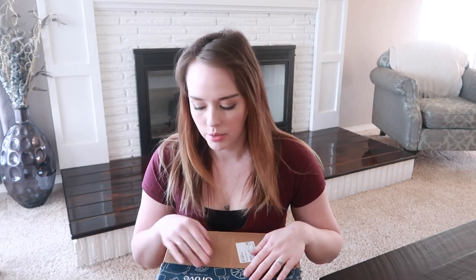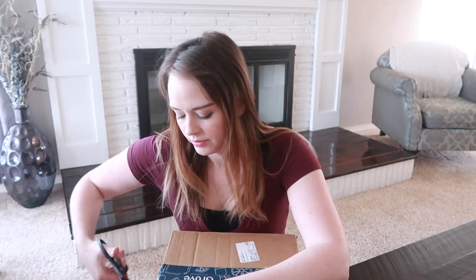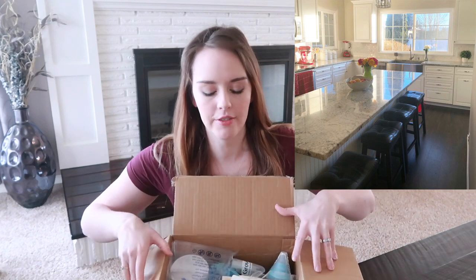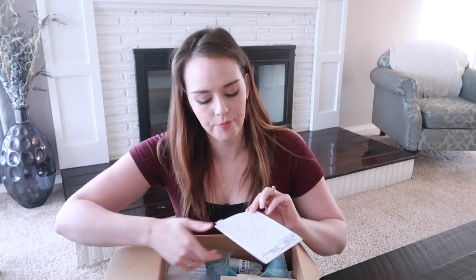We have our first box — I think this box was $45 and it's going to be full of cleaning supplies, so let's open it up. My mom and I do recipe videos at my house twice a week, so she bought this box so we can clean the kitchen after we're done doing recipe videos.